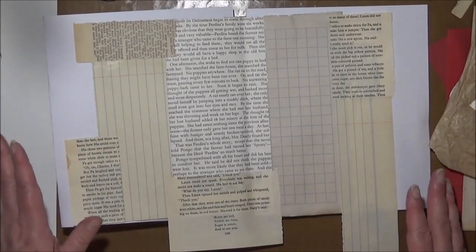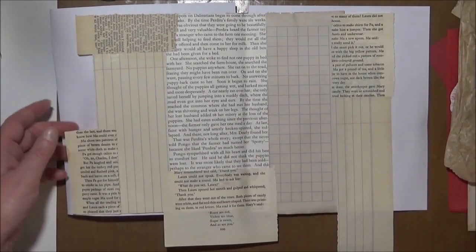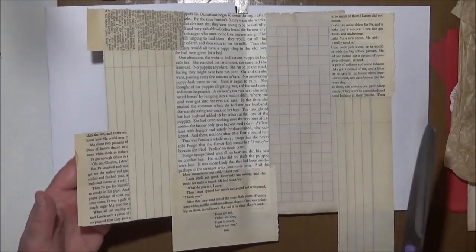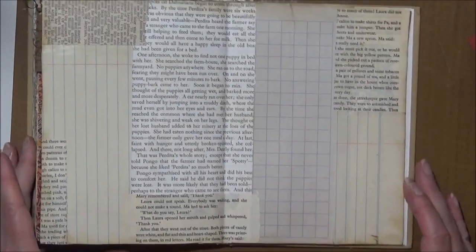I'm relatively happy with that, so I'm just going to trim the edges and then we'll have a look at putting the collage together. Now to do the actual collaging.